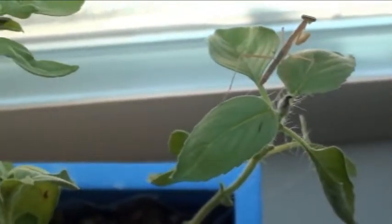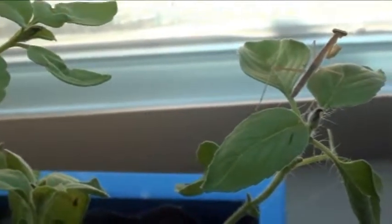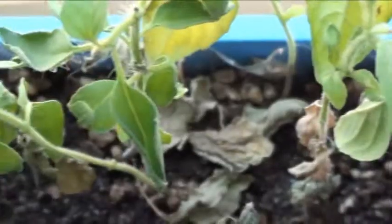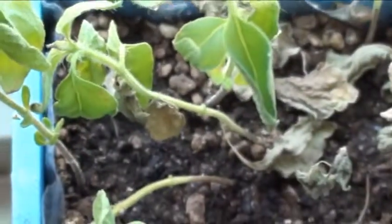Here's that praying mantis we saw earlier eating a fungus gnat from our worm bin. Check it out — where did he go? Where is it?